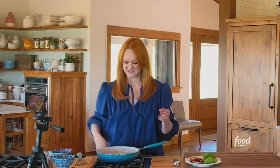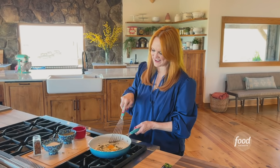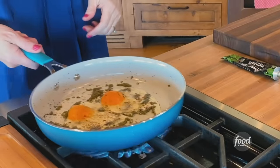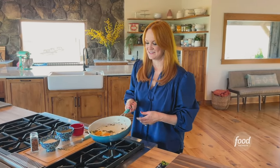The eggs are sizzling away, so I'm actually going to flip them. You can use a spatula to flip, or you can just use the wrist that God gave you. Whoo!